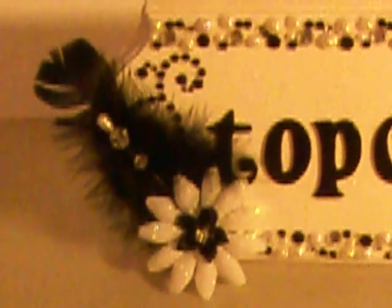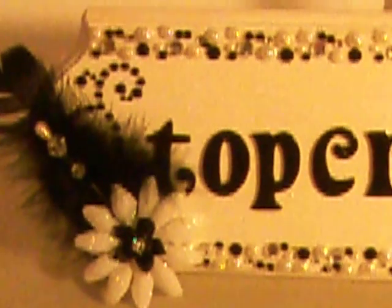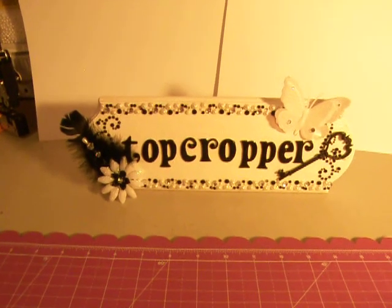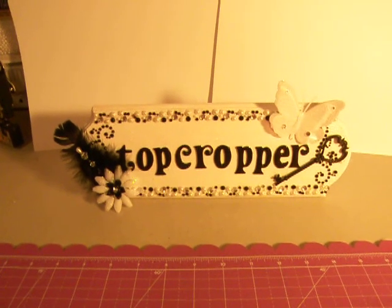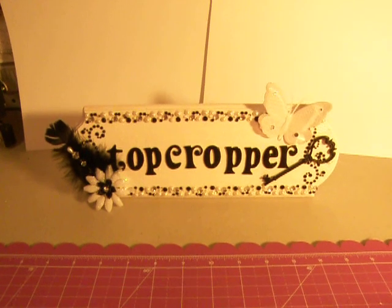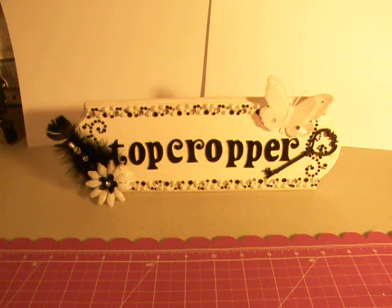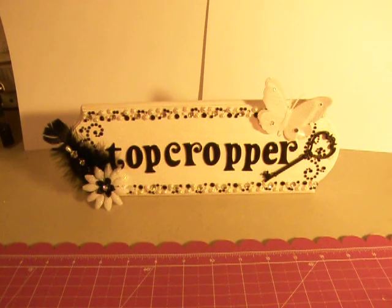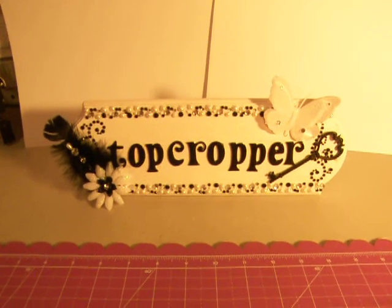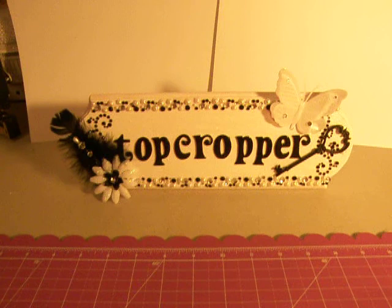There's a black feather and then a stick pin that I made. I just picked up the wooden plaque at Hobby Lobby — I think it was like $3. I painted it with white acrylic paint, and then I crackled it with Tim Holtz crackle paint. And then I went over it with Rock Candy crackle paint to make it shimmer, though you probably can't see that.